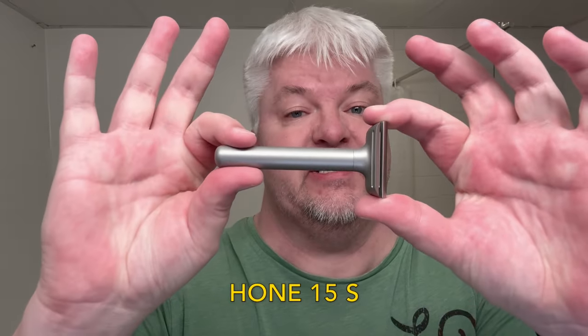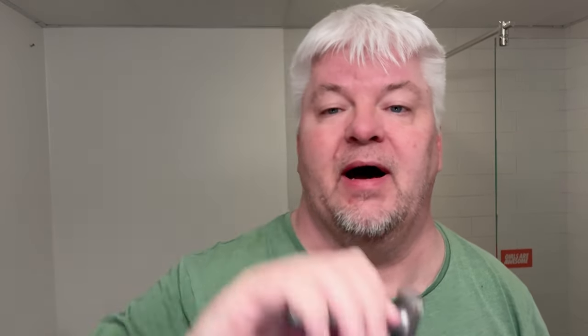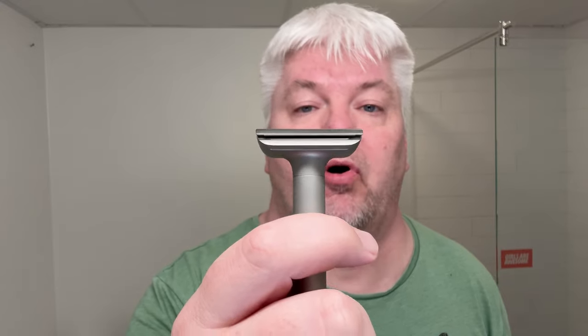It's the Hone 15S that Andrew over at Hone very kindly sent to me about a year ago. This is the newer version with the polished top cap to avoid some drag that people talked about, which I've never experienced. It's almost 90 millimeters long, stainless steel, and 160.8 grams on my scale. It has neutral exposure but a 1.2 millimeter gap, and because of the soap I'm using a Feather blade because it's from Japan.